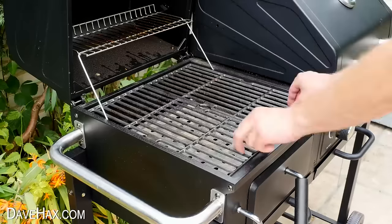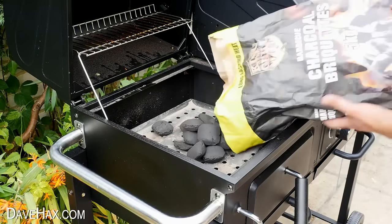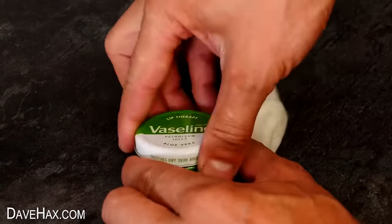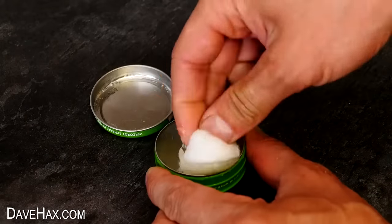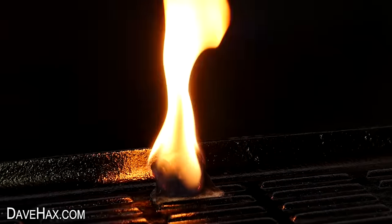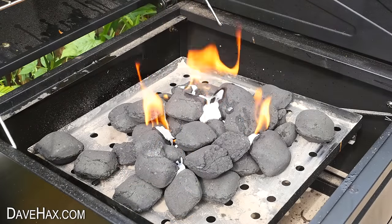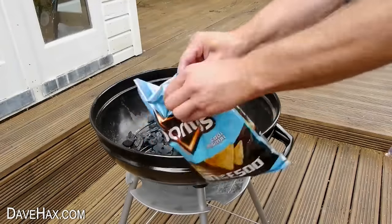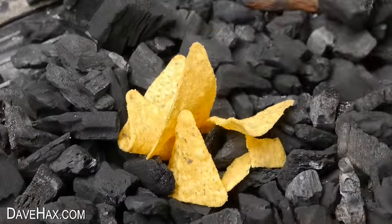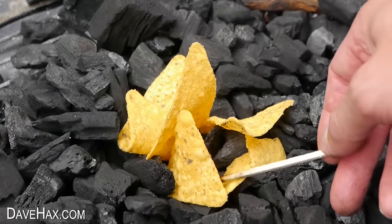If you're having a barbecue and realise you haven't got anything to start the coals with, you can make your own fire starter by coating a piece of cotton wool in Vaseline. This burns really well and for a long time, so it's perfect for starting a barbecue. Or you could use Doritos — tuck them in alongside your coals and they burn really well too.